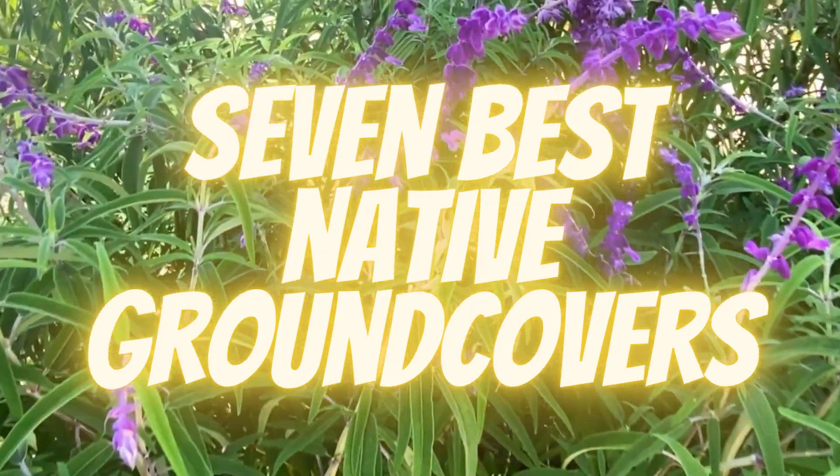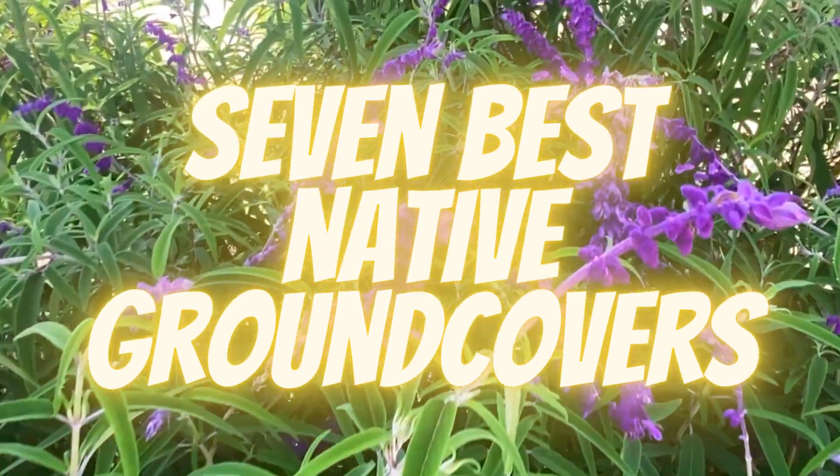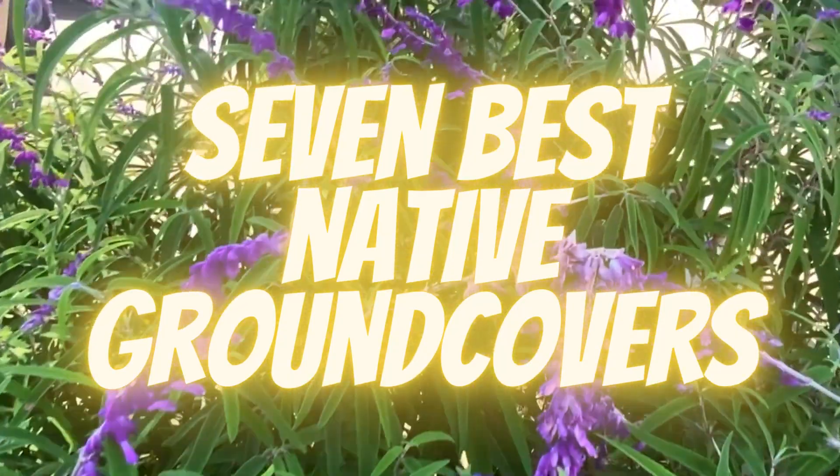Let's take a look at ground covers, specifically California native ground covers. Before we take a look at the ground covers, there are a couple of things you need to know about California native ground covers.